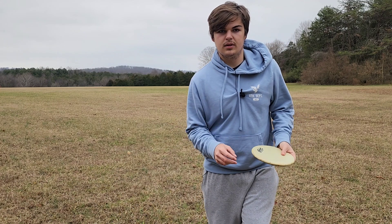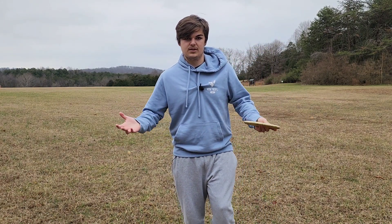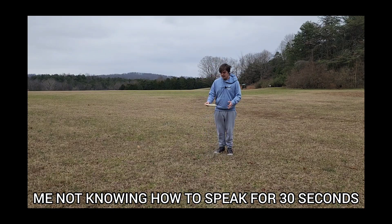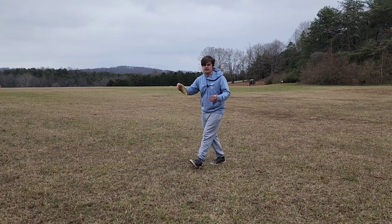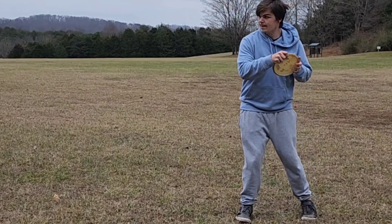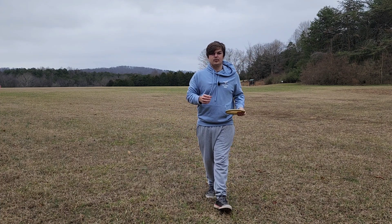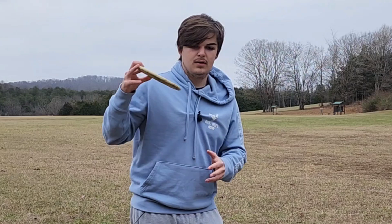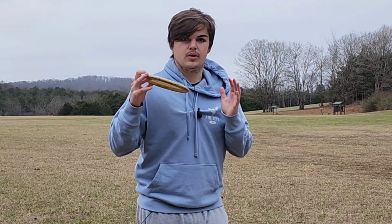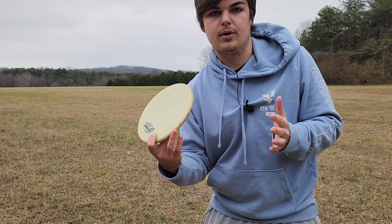For literally everyone that plays disc golf, the x-step is essential. That step is in literally everyone's run-up. Obviously some people run up super far, some people like to shorten it down. So once you get the x-step down and your grip down, that's when you just kind of continue to practice it.